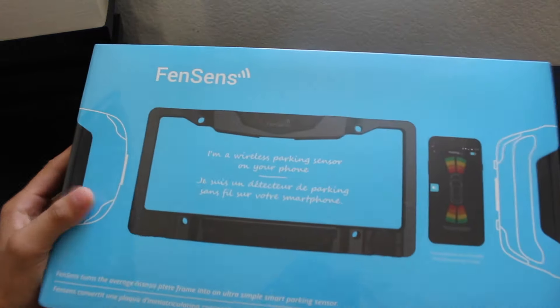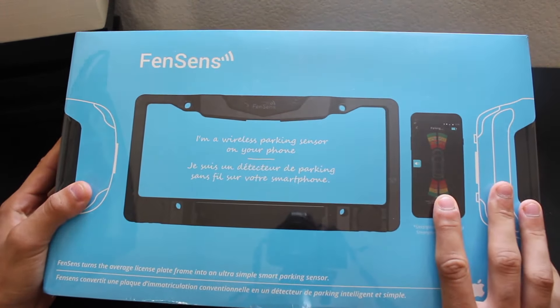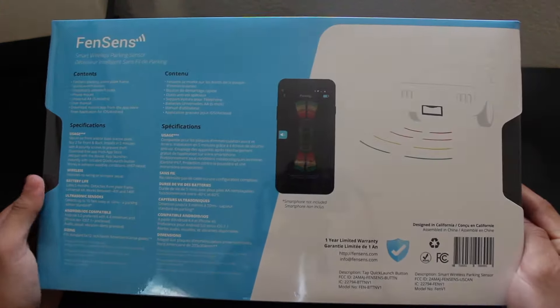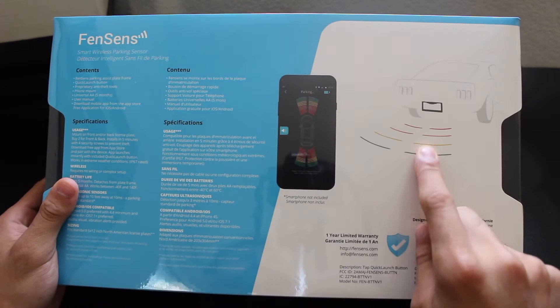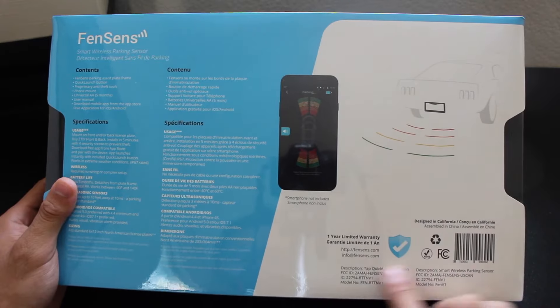But what if this product you see here is said to eliminate all that? This is called Fensens, and what it is basically is a smart license plate frame that uses sonar — giving your vehicle sonar capability — and displays it all on your phone, without needing to wire anything on your vehicle. Everything here is 100% wireless.